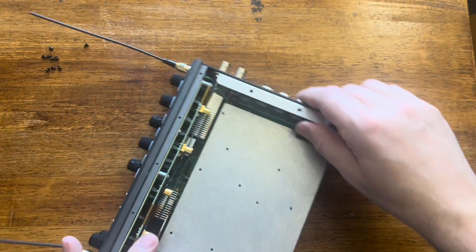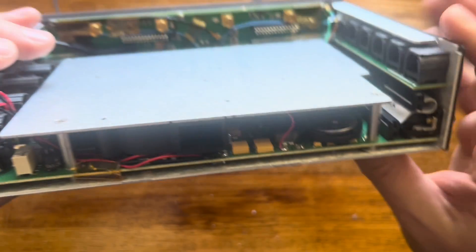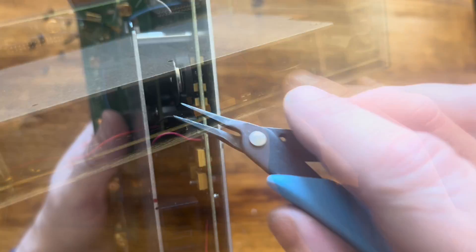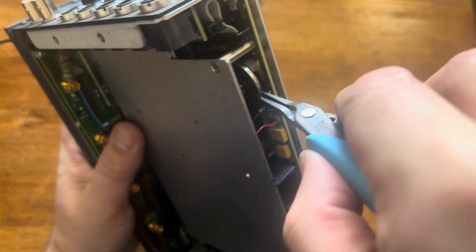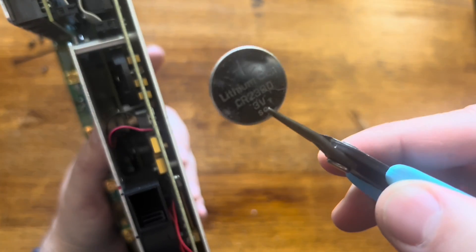The battery that we're trying to swap out lives right there. I'm going to try to just reach in with some needle nose pliers and give it a little lift. Oh, that comes right out — perfect. So that's our old one.